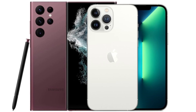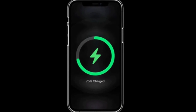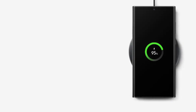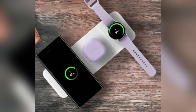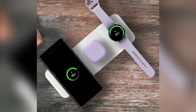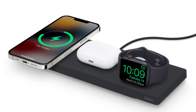When it comes to battery and charging, both phones pack a punch. The iPhone 16 Pro Max has a 4,685mAh battery, while the Galaxy S24 Ultra comes with a slightly larger 5,000mAh battery. Samsung takes the lead in charging speeds, offering 45-watt wired charging compared to the iPhone's 20-watt. For wireless charging, Apple's MagSafe offers 25 watts, while Samsung's wireless charging maxes out at 15 watts.